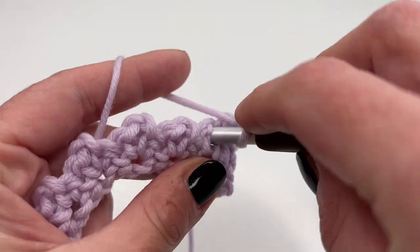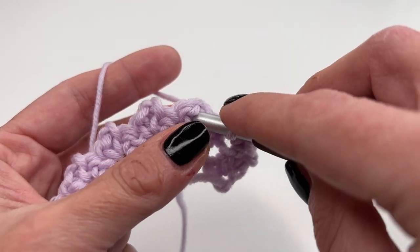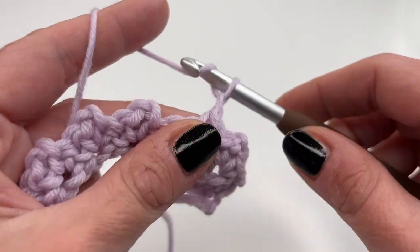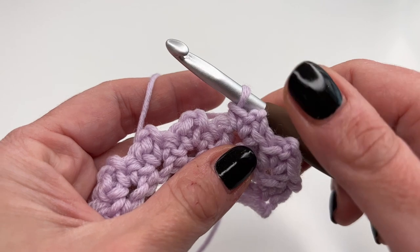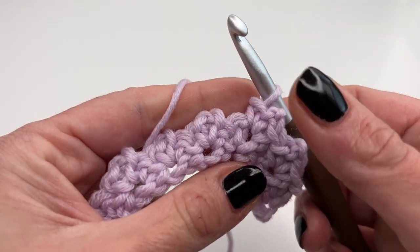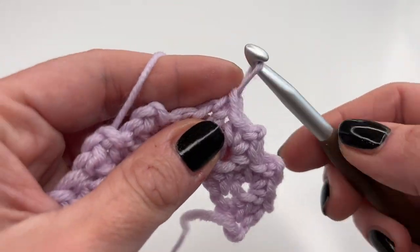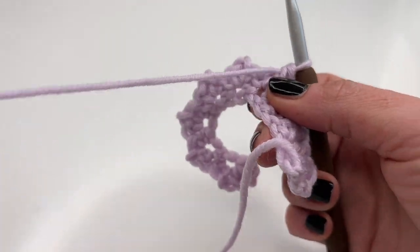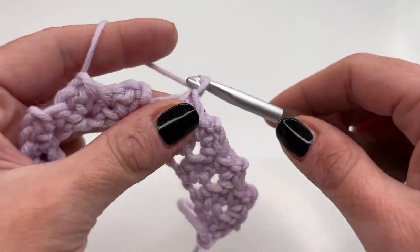Chain two, insert into the same stitch again, and one more single crochet. Then go into the next chain two space and single crochet, chain two, and one more single crochet into the same chain two space. It's always the same repeat: single crochet, chain two, single crochet. Repeat this all the way along until you get to your last chain two space.